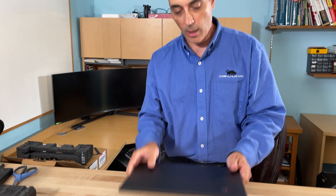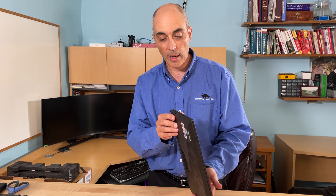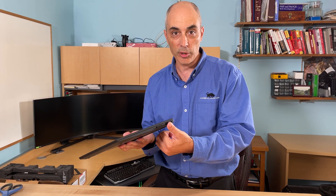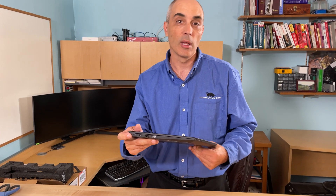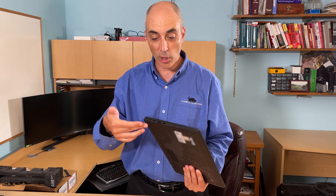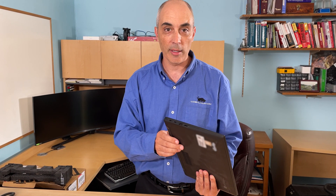In one of my other videos I mentioned a docking station that will fit this unit if you want extra ports. You'll notice there's no port to plug in a network cable, so if you want wired Gigabit Ethernet you could use a docking station, or simply get a USB-C adapter. You can also use those USB-C ports to connect external screens in addition to the HDMI port.